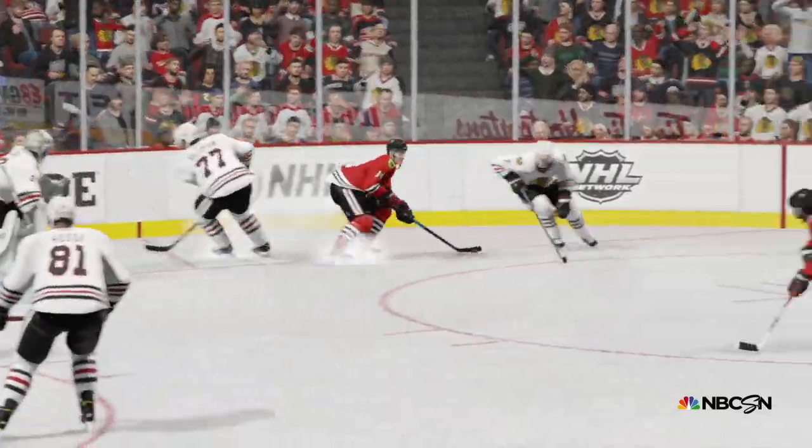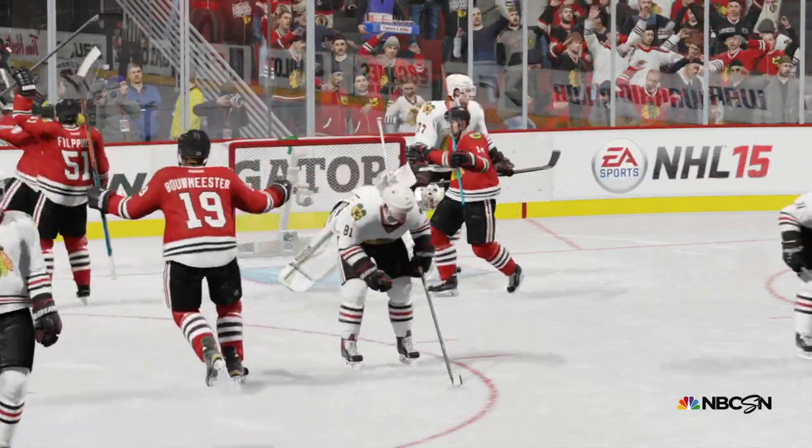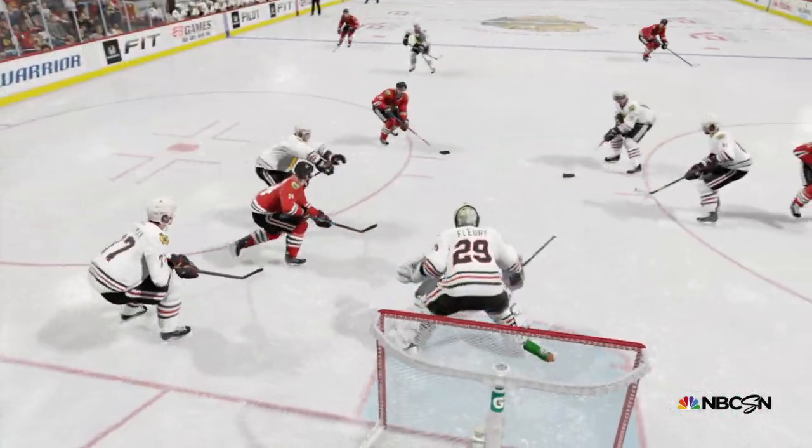He had that wrist shot ready to go in a perfect scoring area. And so from that position, the glove side is your target area. But the goaltender should know that — he just can't catch it.